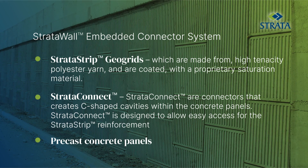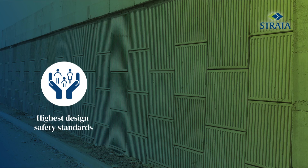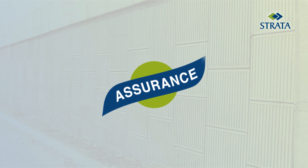Strata Wall EC systems adhere to the highest design safety standards. It is economical and is approved by IIT Madras, backed by Strata's assurance on quality.